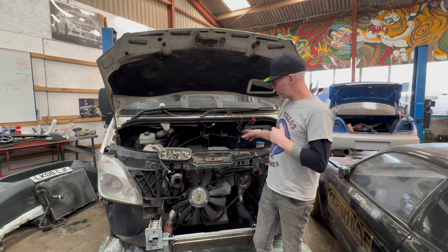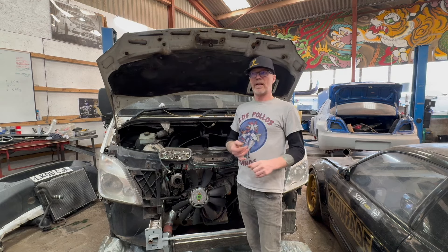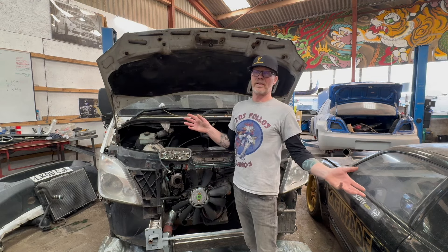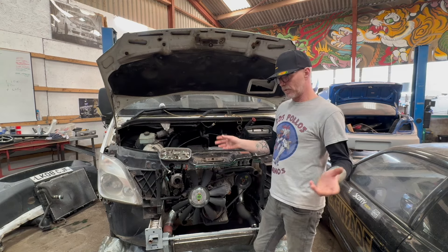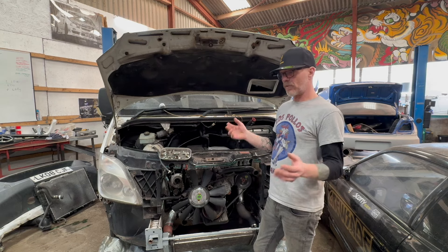Every other wire coming from that ECU you don't really need, because we're not running a CDI and we're not monitoring any of the emissions. Basically, as I'll show you, I've chopped all that out and it starts and runs off the key.